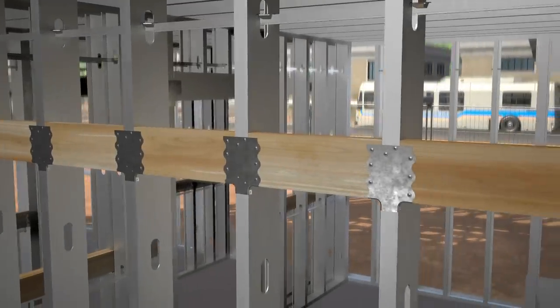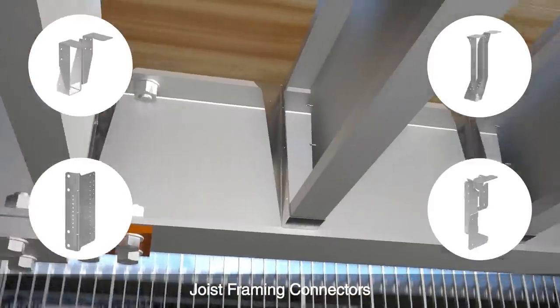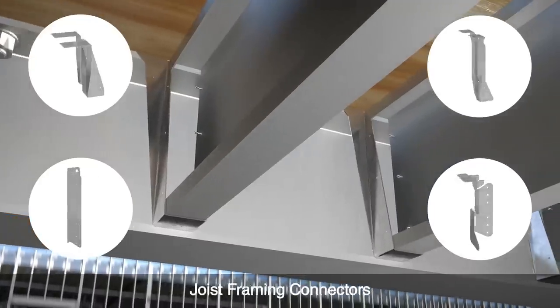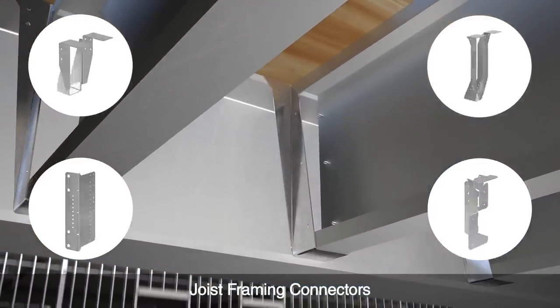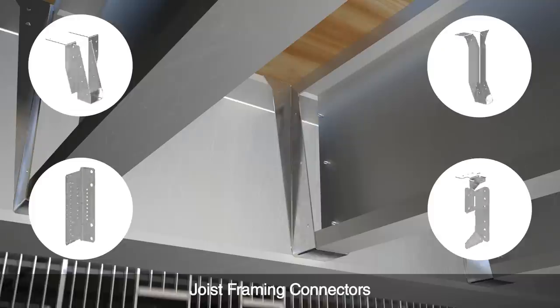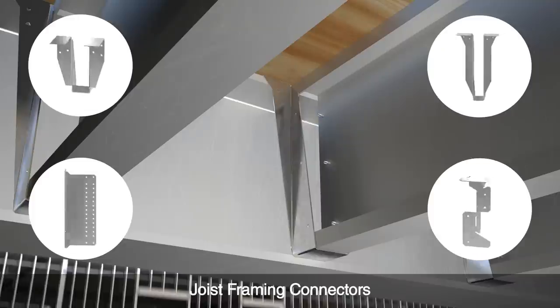Choose from a full lineup of joist framing connectors, joist hangers, heavy joist hangers, skewable hanger clips, drywall hangers, and heavy clips. Use them to attach the joist to structural steel, cold-formed steel, wood, concrete, or cold-formed steel over drywall.